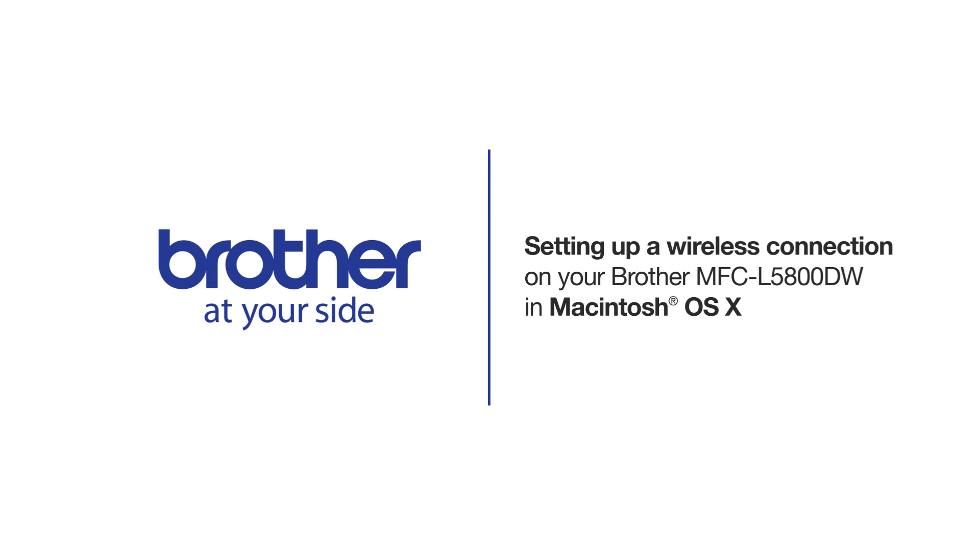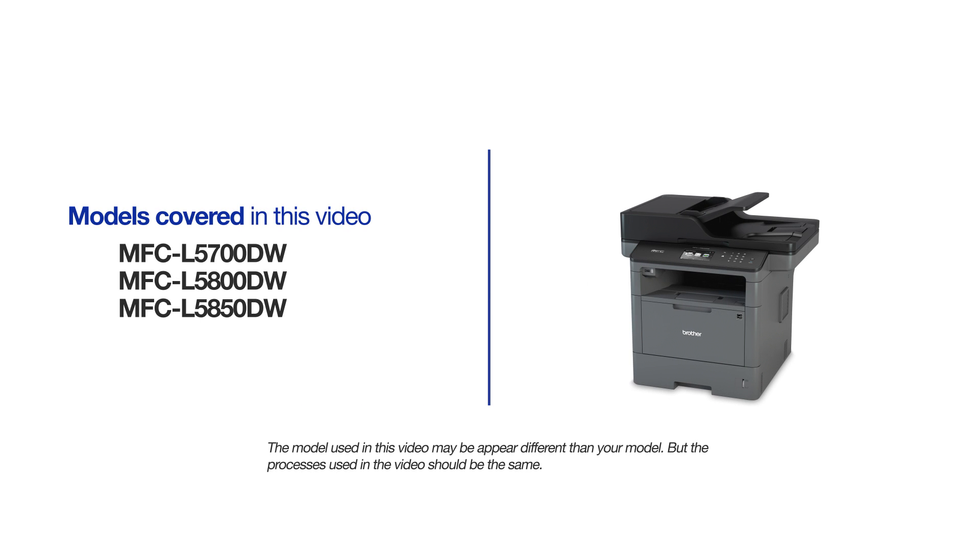Welcome! Today we're going to walk through the wireless setup of your Brother MFCL 5800DW Monochrome Laser Printer. This video will cover multiple models and operating systems. Even though your machine may not match the model on the screen, the overall process will be the same.